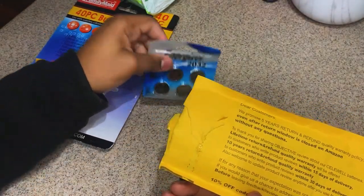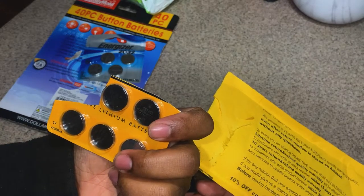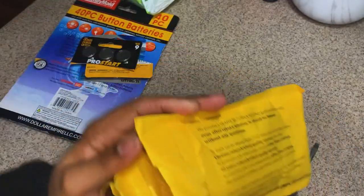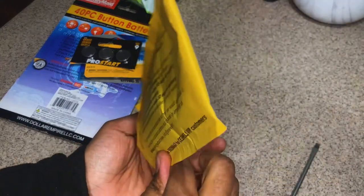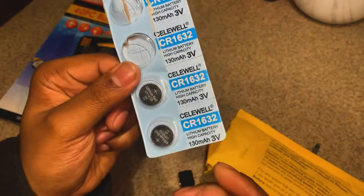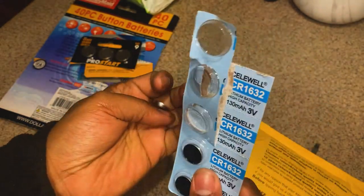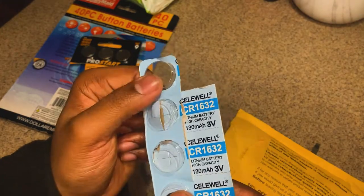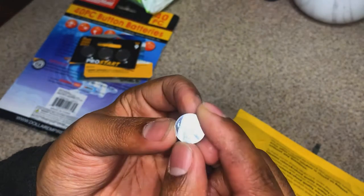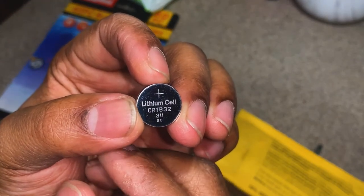Let's hope that's in here. By default I can already tell that's a no. That's definitely a no. R2025 — let's see what we got here. Oh man, that's still a no. R2032 — we need 1632. Hold on, there we go! CR1632, I got two left plus this one. It looks like we may have an additional one on the loose. But this is the replacement right here — CR1632.